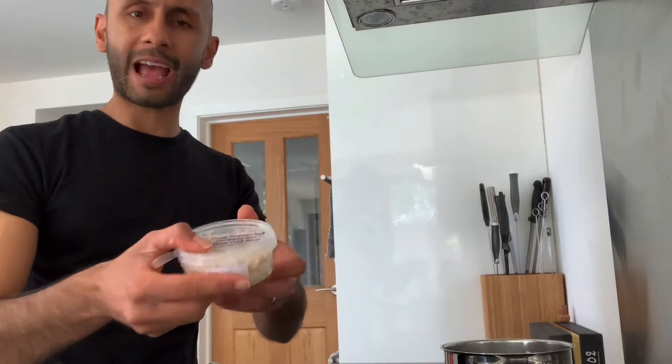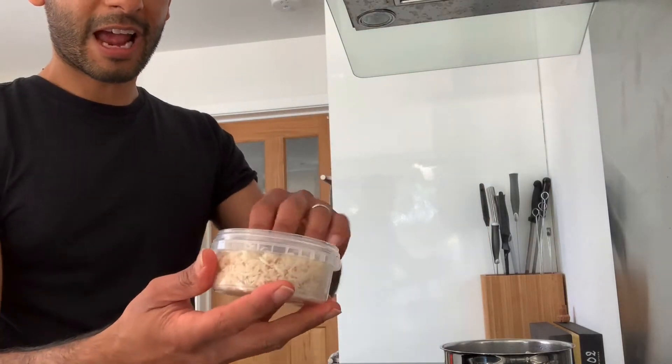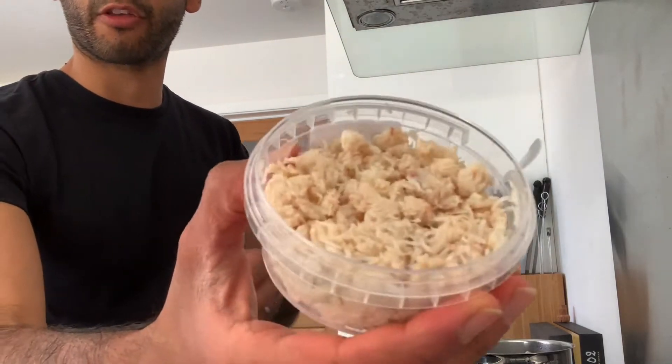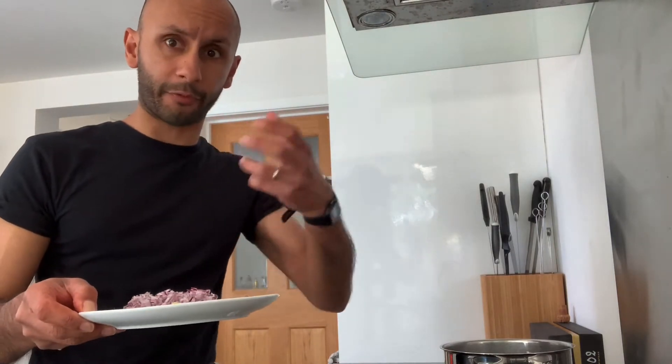We're going to use some very basic, straightforward ingredients. Of course the star of the show is the crab. Here we have some fresh hand-picked Cardigan Bay crab — about 100 grams of that. We're then going to have this with a very simple base and we just have to build up the flavour a little bit.